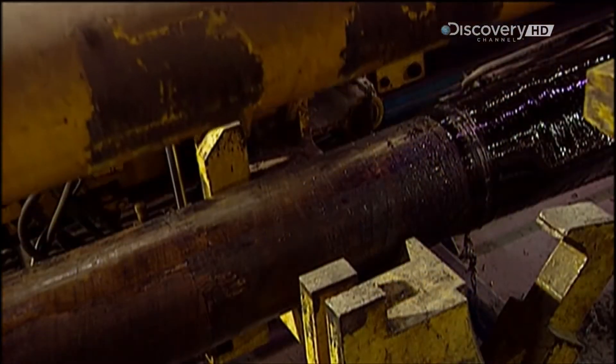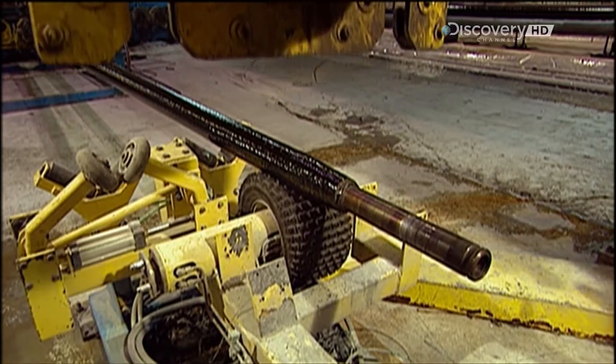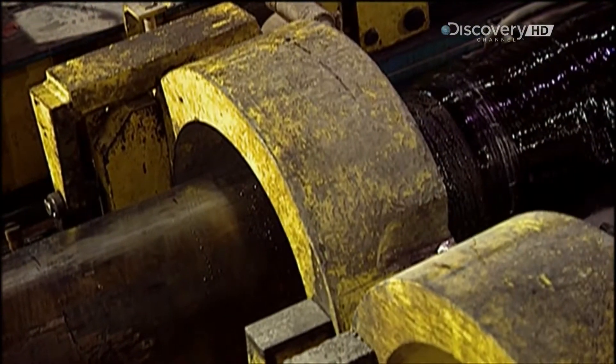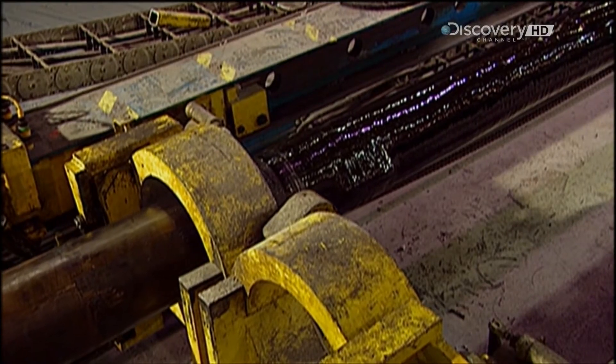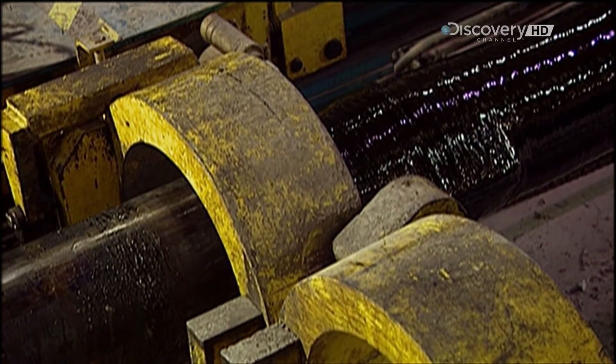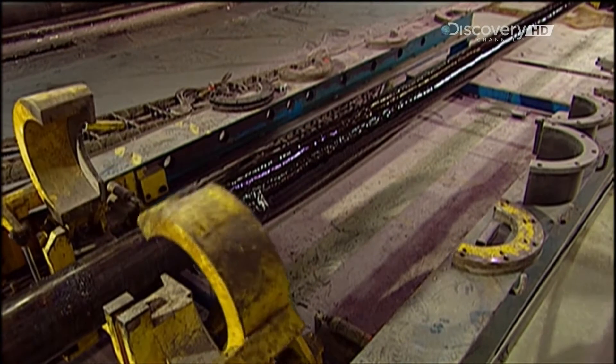To help extract the pole, they pump cold water through the mandrel. This makes the steel mandrel contract, loosening the pole. Remember how workers lubricated the surface of the mandrel before winding the filaments? Because of that, the pole just slides off.